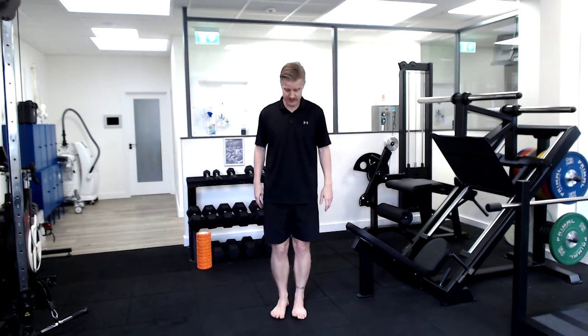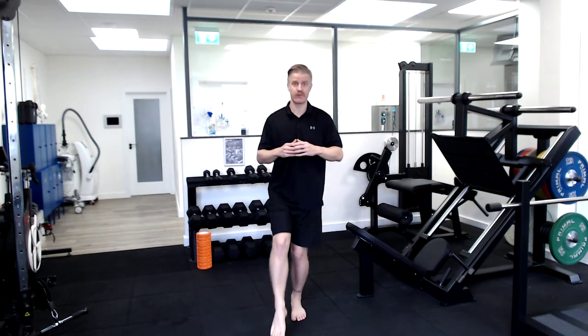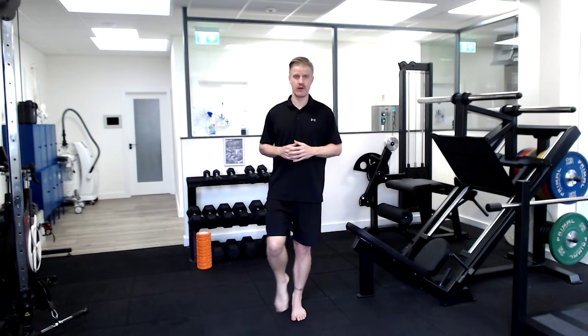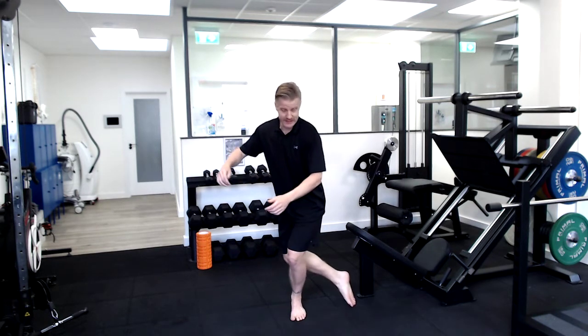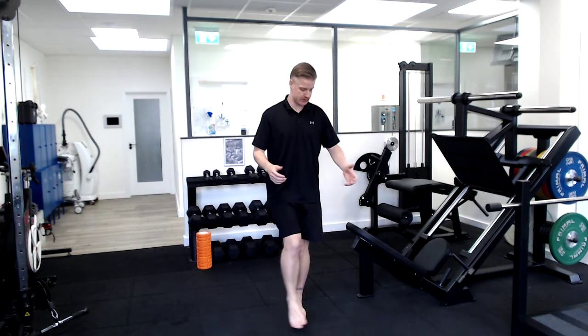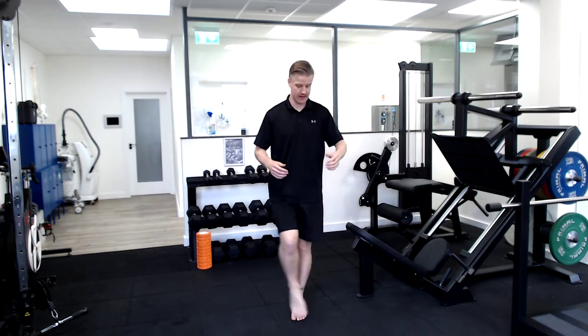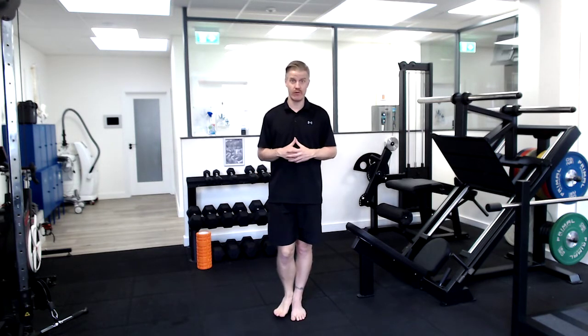So it'll look like this. If I'm standing on my left leg I'm going to go to 12, 1, 2 and so on and so forth. When you get around to the other side of the clock it gets a little bit confusing. You can go to number 9 here. If you've got significant knee or ankle issues go to the front — 9, 10, 11 and so on and so forth.